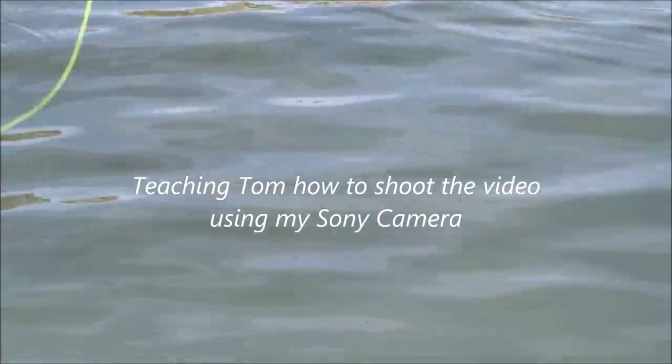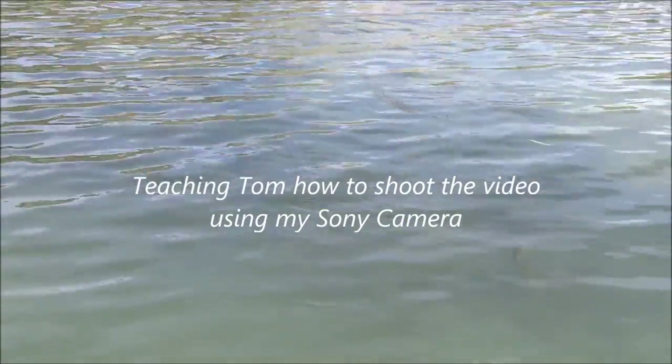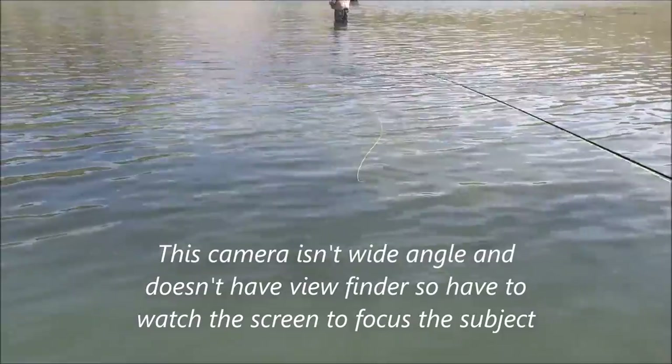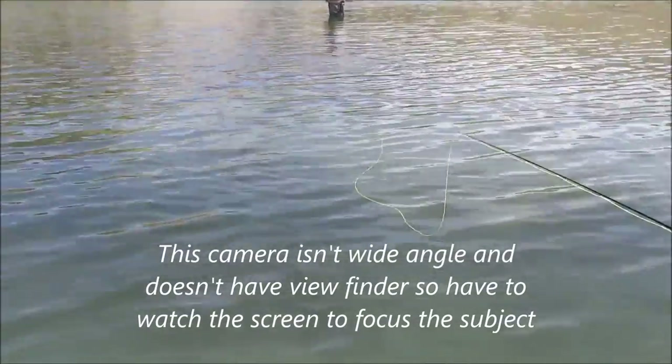I want to go to the right, more right, so we got a wide angle. That's a big guy, I got to catch that guy. Here comes, he's right next...